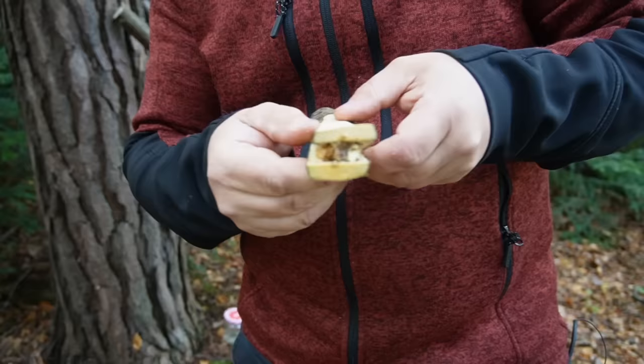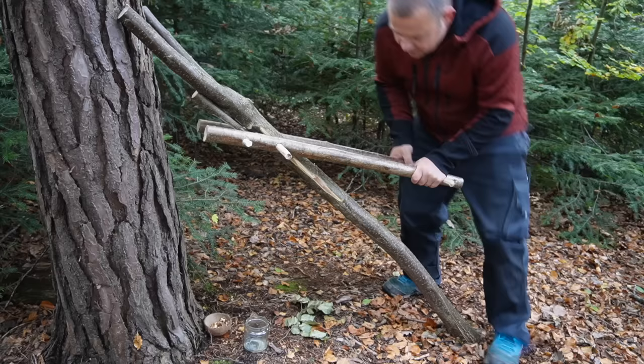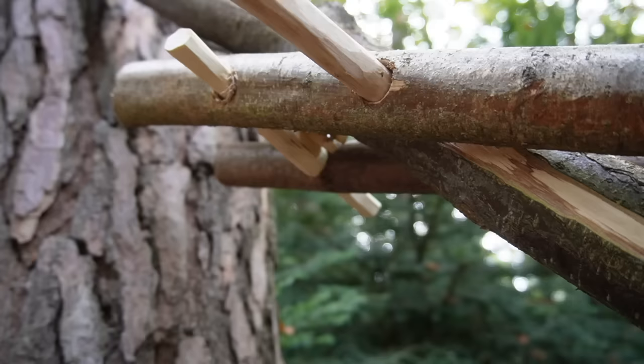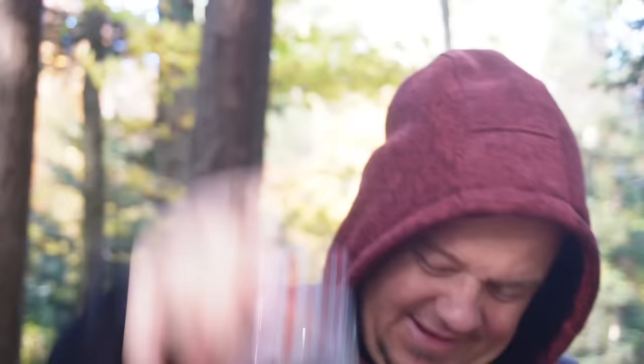Hello YouTube! Welcome to another Swiss Army knife project video. Last week I improvised an oil press with my adventure knife. With this press I tried to press out oil from walnuts, and this worked quite well. With that amount of oil, I came up with the idea to make an oil lamp or oil lantern. Now one week later I still think this is a good idea, so let's do it.